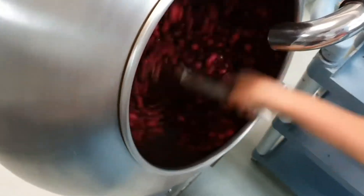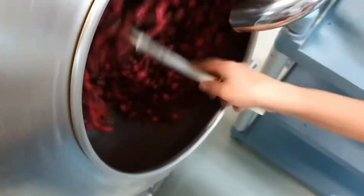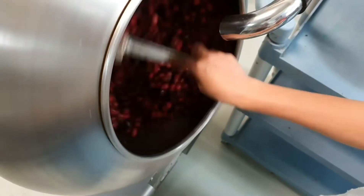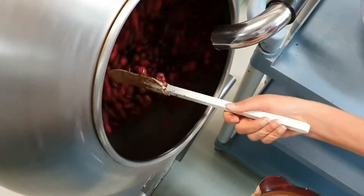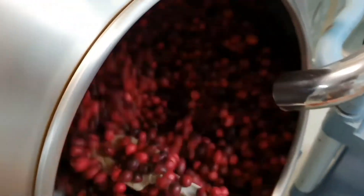This takes roughly about 45 minutes to an hour to fully coat each of these items in chocolate. We are coating the cranberries in milk chocolate today. Now we've had a lot of people ask if we can do our freeze-dried fruit in different types of chocolate.